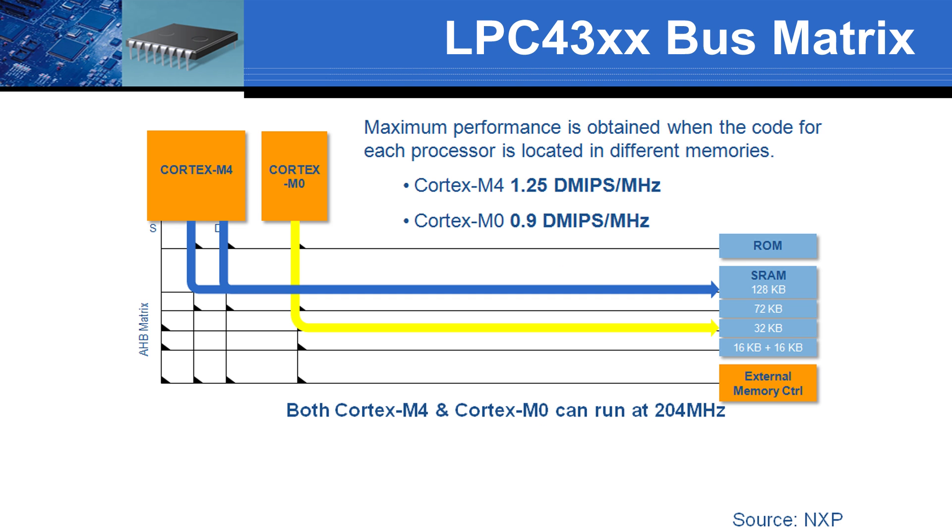Both processors can run at 204 MHz. In the ideal case of 100% utilization, you are capable of over 400 MHz of performance. Both processors have access to memory blocks and peripherals via a common interconnect matrix. Each memory block and peripheral can be assigned to either core.